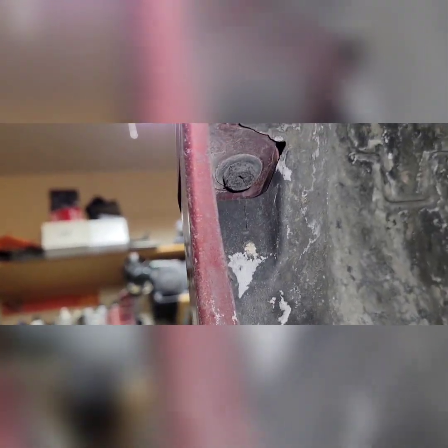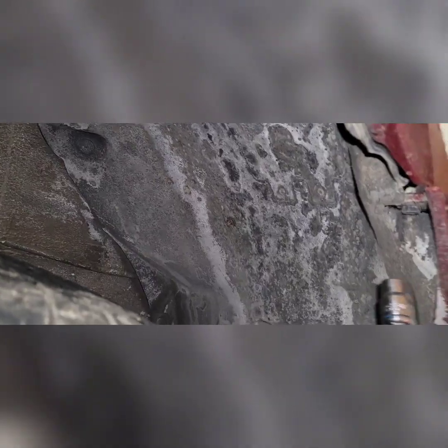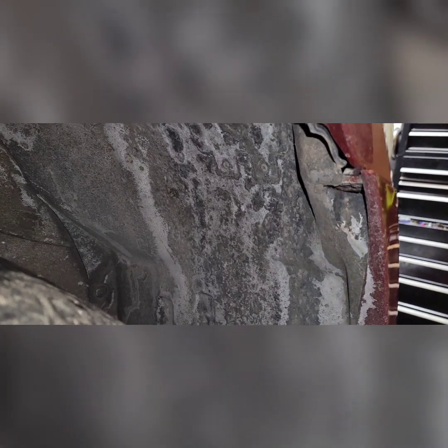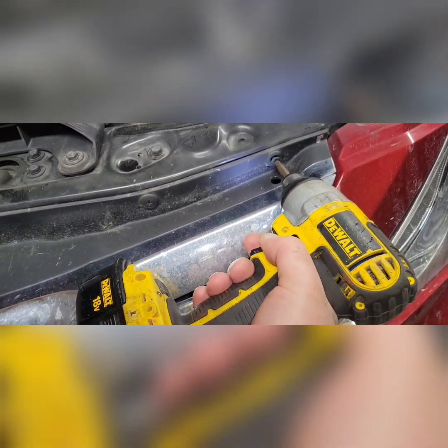You can use the screwdriver or you can use the tin metal. We'll wiggle that loose after we get the other bolts free, and it's the same on the passenger side. Then we've got a few more of these plastic clips that need to come out.